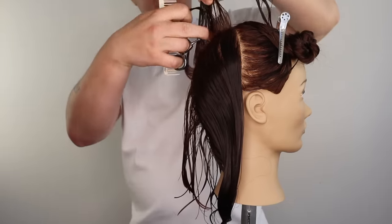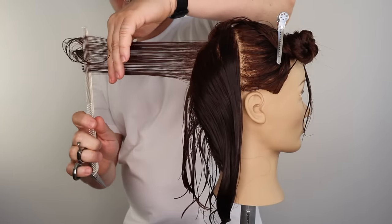Stay tuned to see this haircut styled with flat iron curls, disheveled beach waves, and a classic bouncy blow-dry.